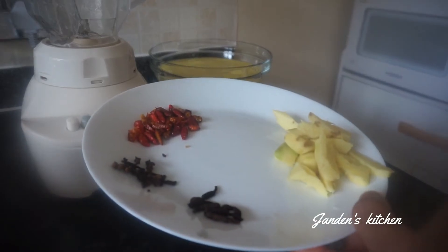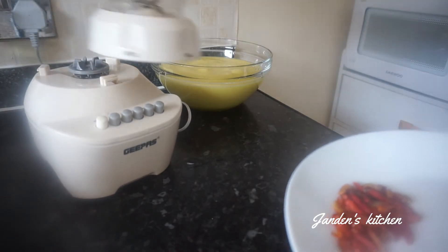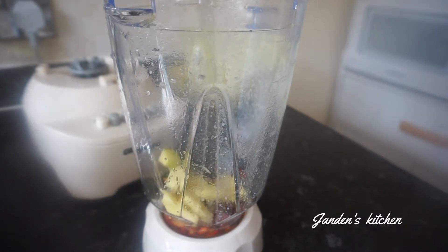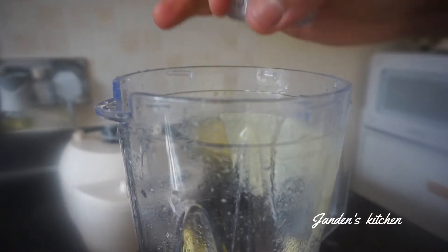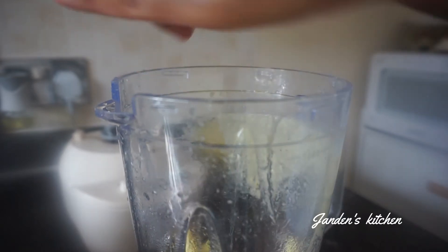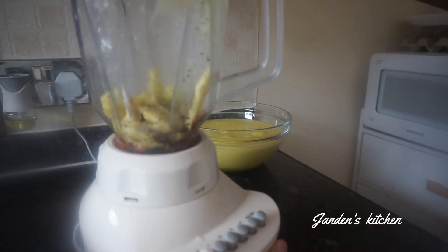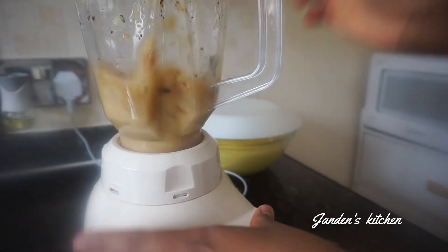We are now going to blend our spicy ingredients. We have the cloves, the ginger, the chili pepper, and also some grains of selim. These are going to make our pineapple juice spicy. Let's also add a pinch of black pepper. This pineapple juice is going to be so spicy and so nutritious, because we all know how beneficial these ingredients are to our bodies — they are so essential.